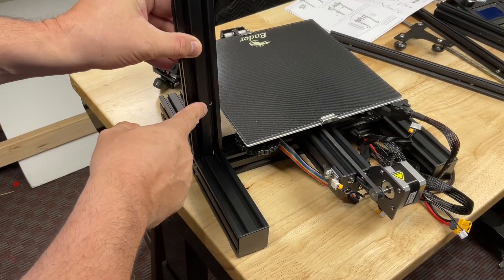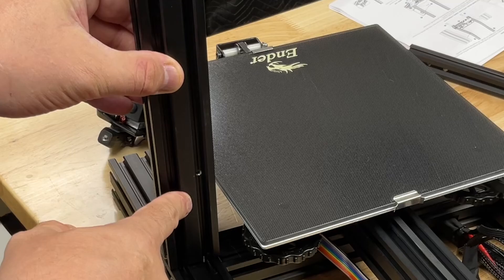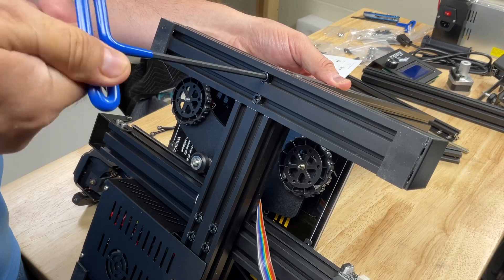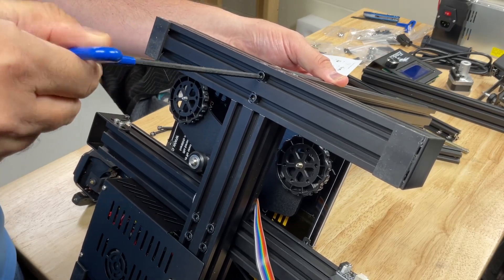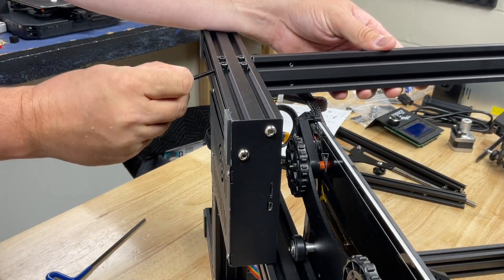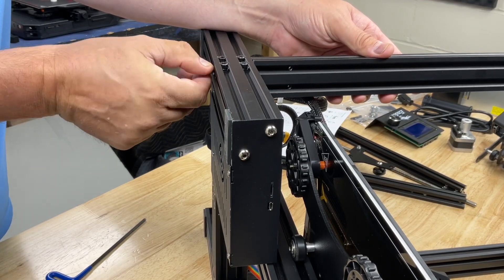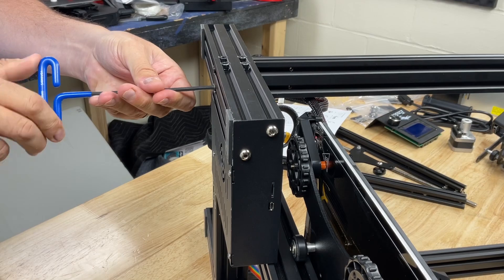The first step is to mount the uprights. The one on the left looking from the back has the holes on the inside for mounting the power supply. The upright is held in place by two screws coming through the bottom, and you use a 4mm Allen wrench to tighten them up. Allen wrenches are included with the kit. The opposite side has an upright with two screw holes — make sure those are towards the bottom because this is where the Z-axis motor will mount. It's mounted the same way with two screws inserted from the bottom.